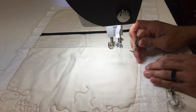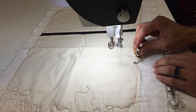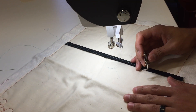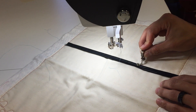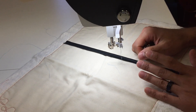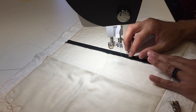Unless you baste really tight and close to the edge, once the foot comes over and comes back it's going to catch the edge of the quilt, which is a pain in the neck. Or if you have some appliqué — especially hand appliqué — or any flange, it's going to catch as it comes back the other way.